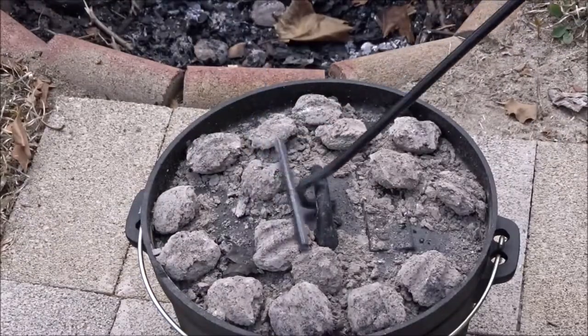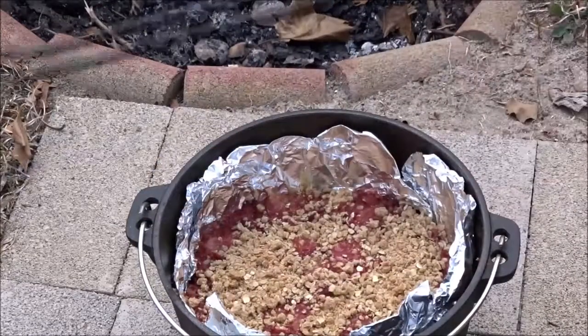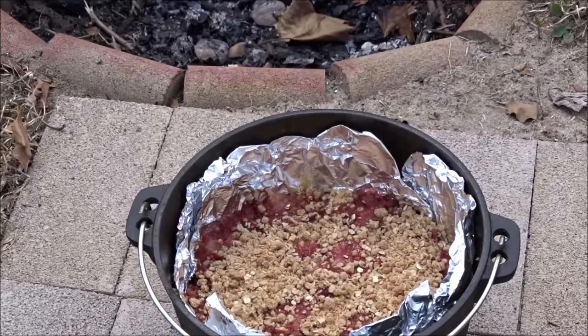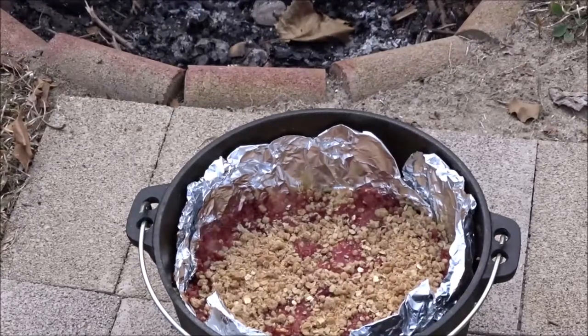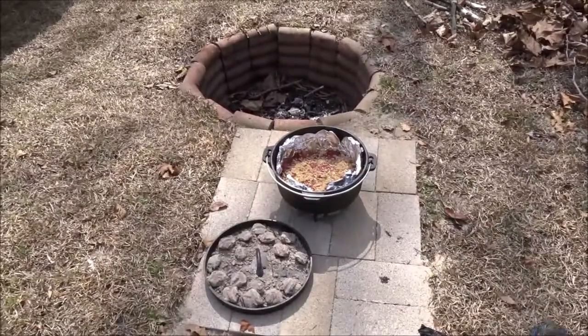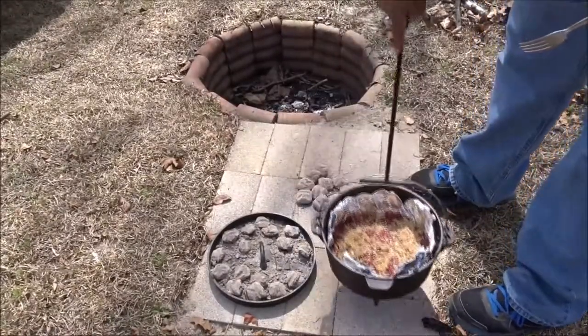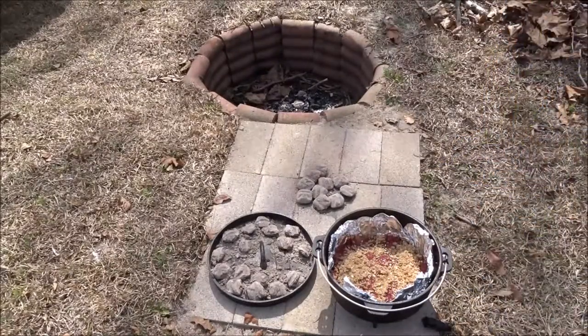Alright, moment of truth — oh yes! Can you see that? It is bubbling right there in the center, and the crust is a nice golden brown. Now it's time to let this cool down — take it off the coals and leave the lid off.